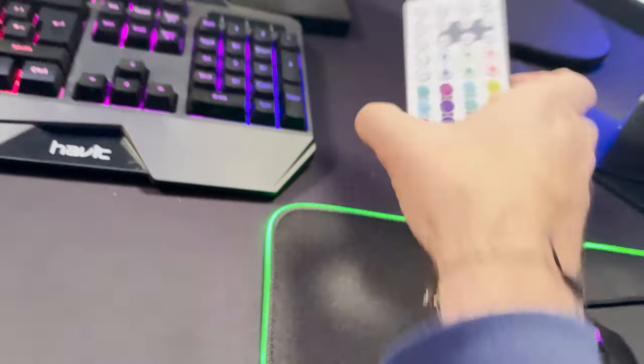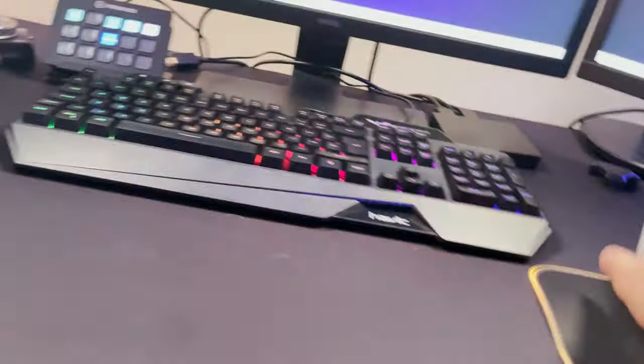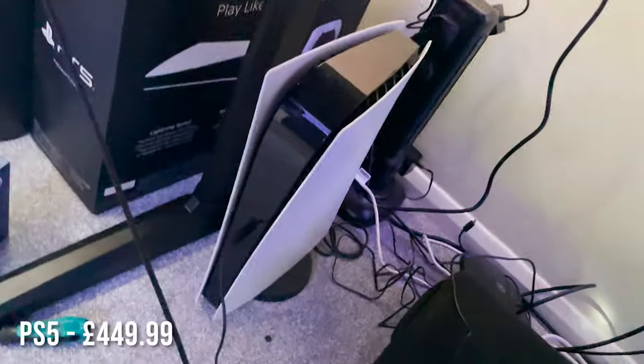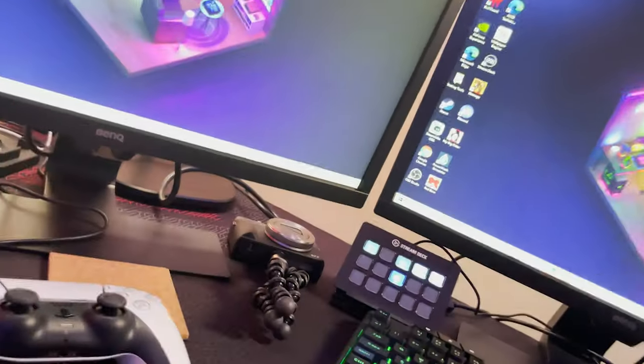Obviously I've got a plug at the bottom — if I want to change the lights it just changes them, which is pretty cool. Those are like £15 on Amazon for the LEDs. PS5 controller — I think we all know how much a PS5 costs. I've got my PS5 at the bottom at the moment because I do stream on console.